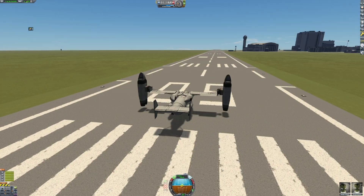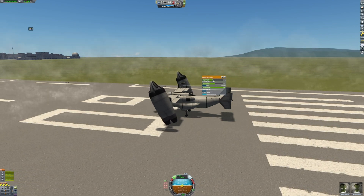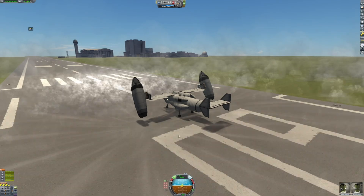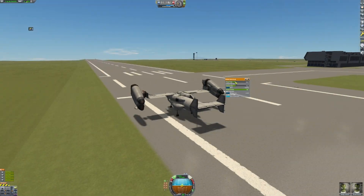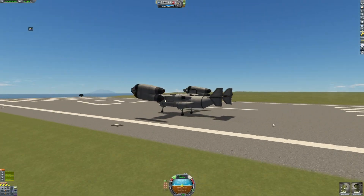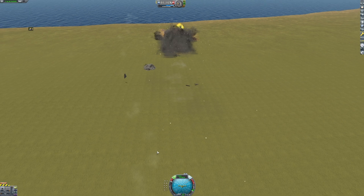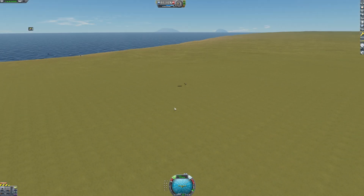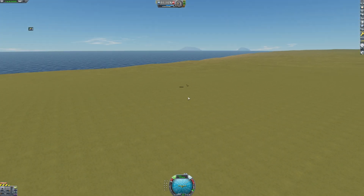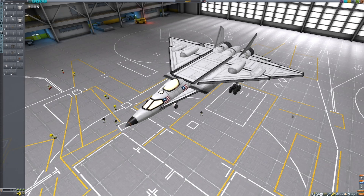Let's see if this works. Perhaps I should make a new aircraft that might be a little more successful. Here's our next aircraft.